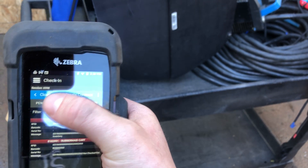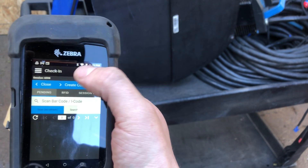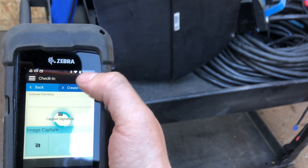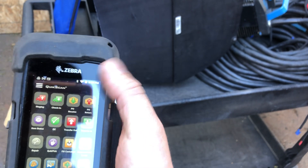Go back to your pending menu — there's nothing pending. Go ahead and create the contract, and then you're all done.